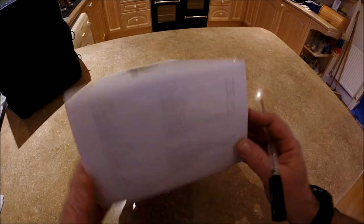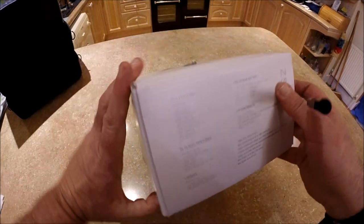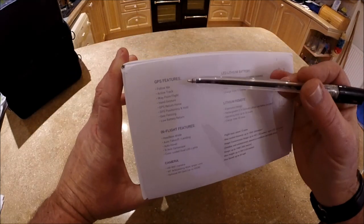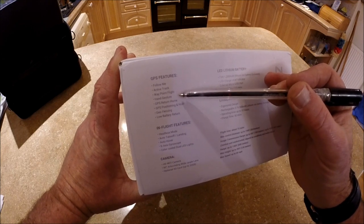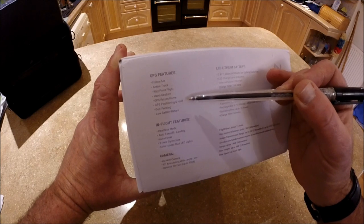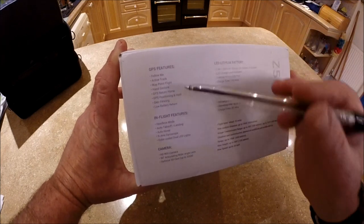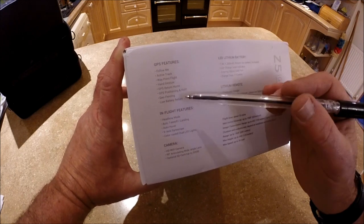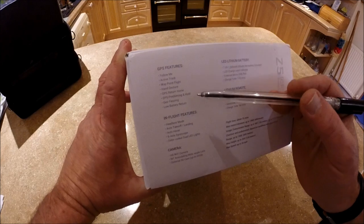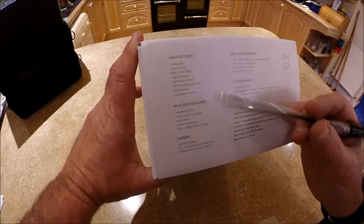Further information on the box lists GPS features: follow me, active track, waypoint flight, hand gesture, GPS return home, GPS positioning and hold, and geofencing. Looking at the app I can see that's there already. We also have low battery return mode, which is very good especially in this price bracket.